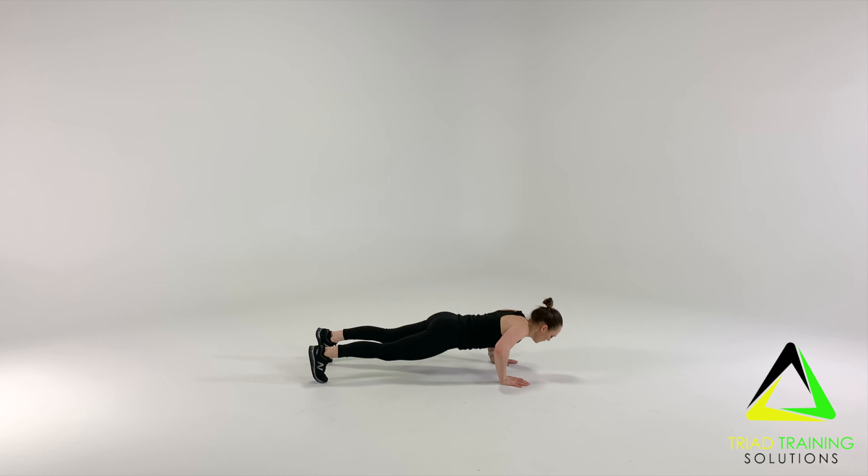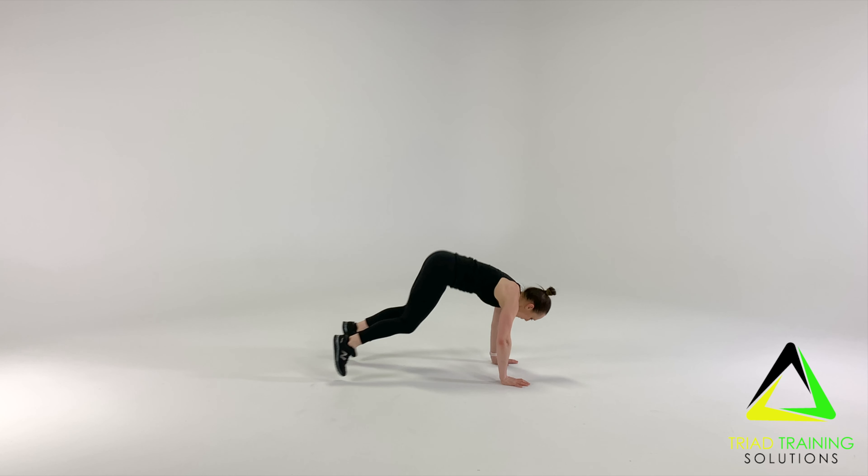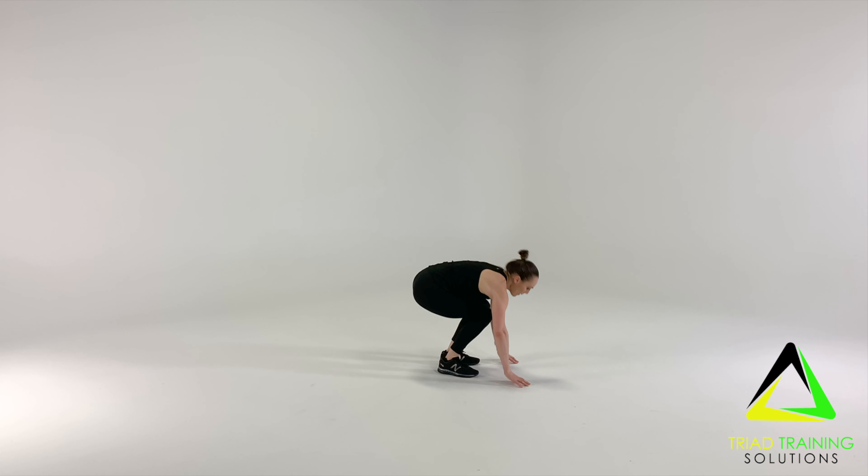Keeping your hands on the ground, reverse the leg drive motion to bring your feet back up underneath you. Stand up tall as quickly as you can without compromising form.